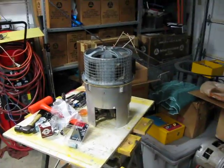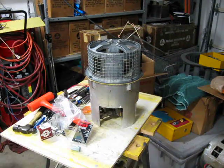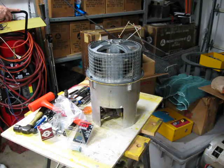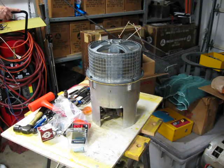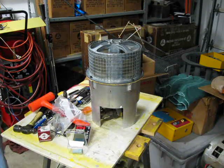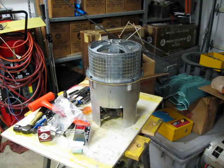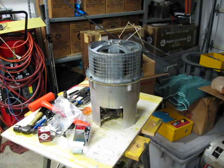I'm going to run this thing up real quick. See what it sounds like, see what it does. Guess it sounds like a Model 2.